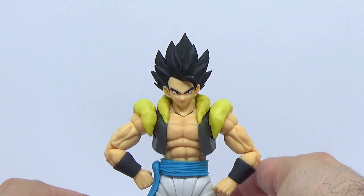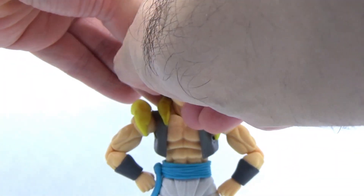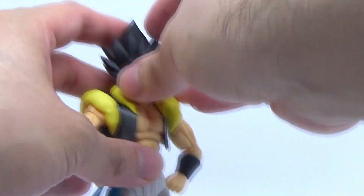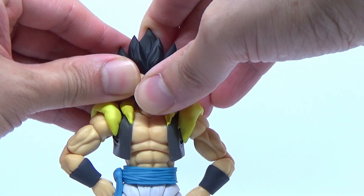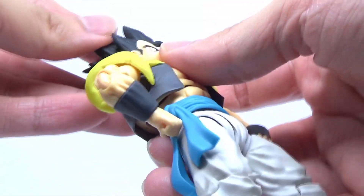Speaking of which, this is what it looks like with the base head on there. Honestly, it's not exactly as fancy as the golden hair, but it's still a really nice fit and looks pretty good and serviceable. As I try to get the yelling face on there, I'm having a bit of the same issues as with the golden hair head — that's because the casting on this thing is slightly off-kilter.